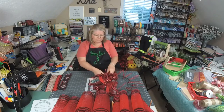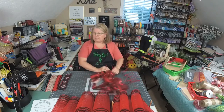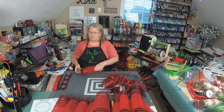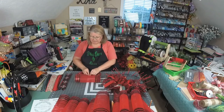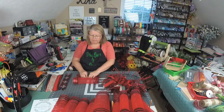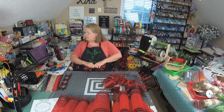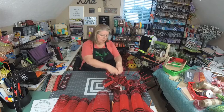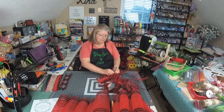So if you just joined, we're putting these in here at the top and I'm putting the ribbons in with the mesh. Hopefully that'll save us some time. I've got my mesh cut at 30 inches and we're just doing a regular ruffle using this red with the black border mesh. This is a 10-inch mesh.